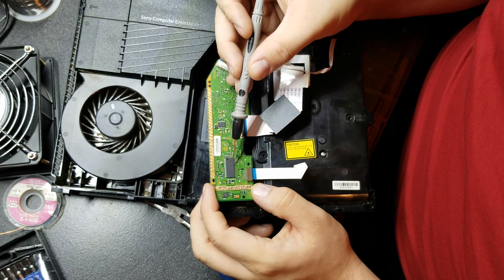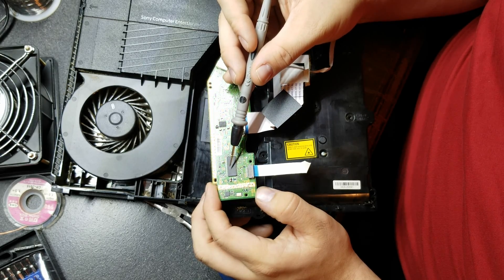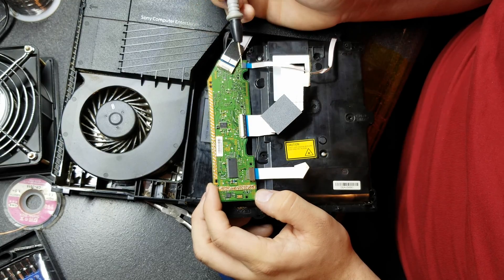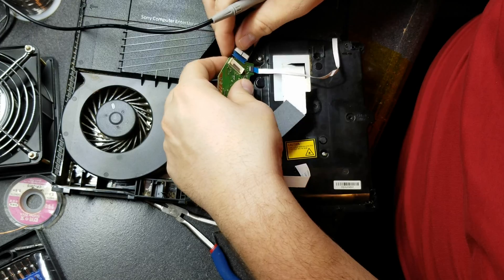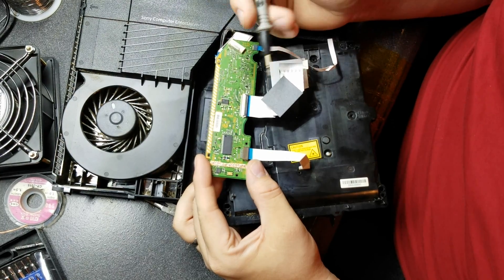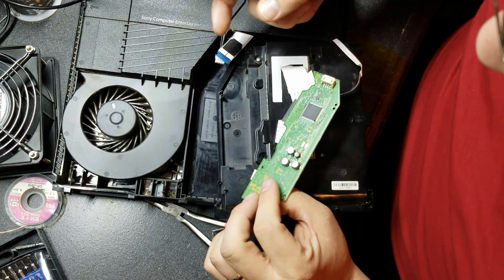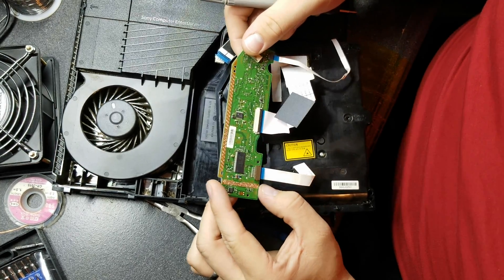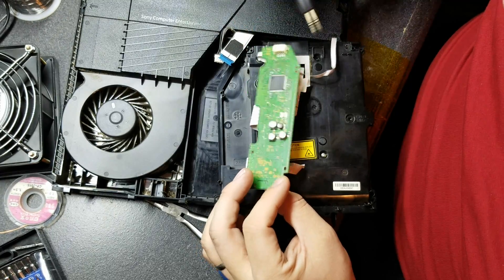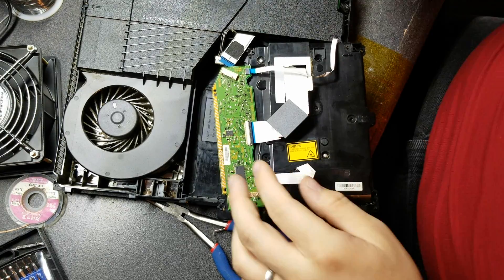Also, if this chip is heating up, then generally this chip is bad. Or if you have a blown fuse and you replace the fuse and this chip gets hot, then this is the chip you're going to have to replace. If you do end up having to change the daughter board instead of replacing just this chip, you would have to transfer this chip over, because this chip actually has your drive key that matches and is married to the motherboard. So if you have a PlayStation that's doing this, you have to fix something on this board or transfer this chip in order to get it to work again. Let's go to the microscope and see what we can find.